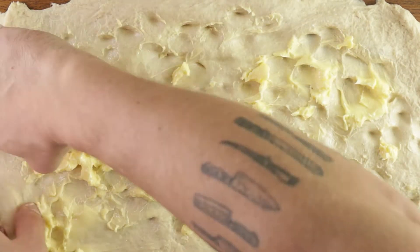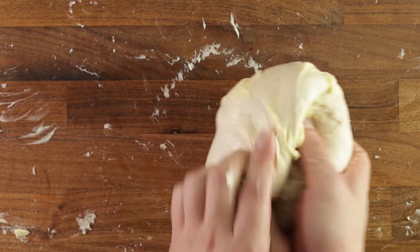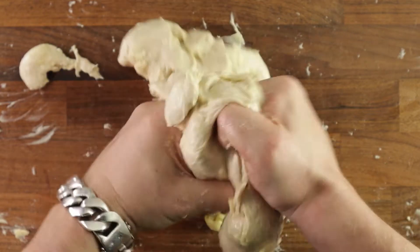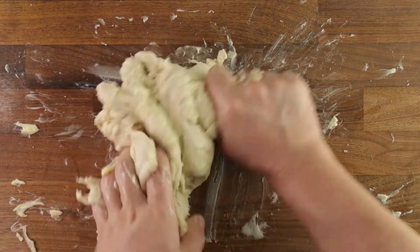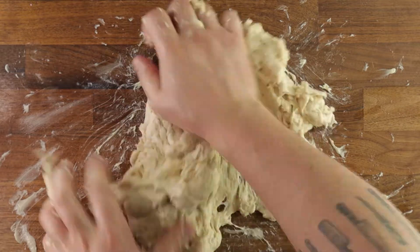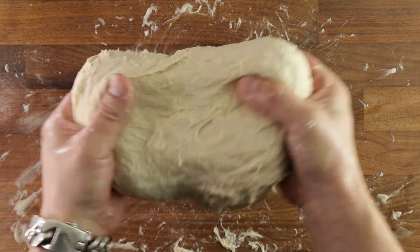Now comes the really messy part. Fold over your dough into a little parcel, roll it up, and then start squeezing and tearing it. At first it'll just be a massive mess and you might think, what am I doing here? But just keep at it — we're trying to work the butter into the dough. Since we've already created the gluten, we just need to reform it. Once you've torn and squished the dough around, start kneading it again the same way as before. After about five minutes, you'll see it come back together into a nice smooth dough, getting less sticky and much easier to handle.